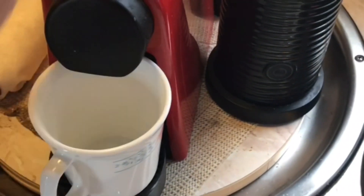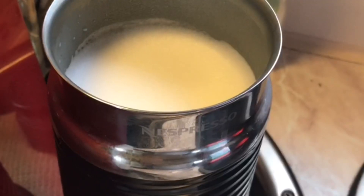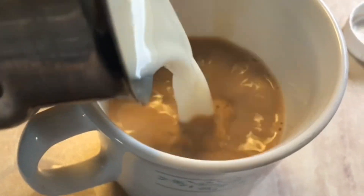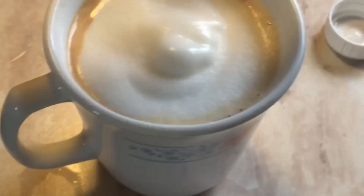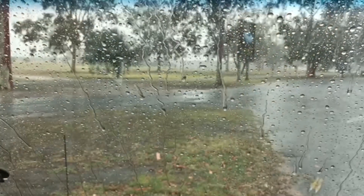It must be a pure sine wave inverter, and this one is 2,000 watts. The 2,000 watt inverter is just not strong enough to run the coffee machine and frother together unless it's a really sunny day, so a 3,000 watt inverter would be a better choice.